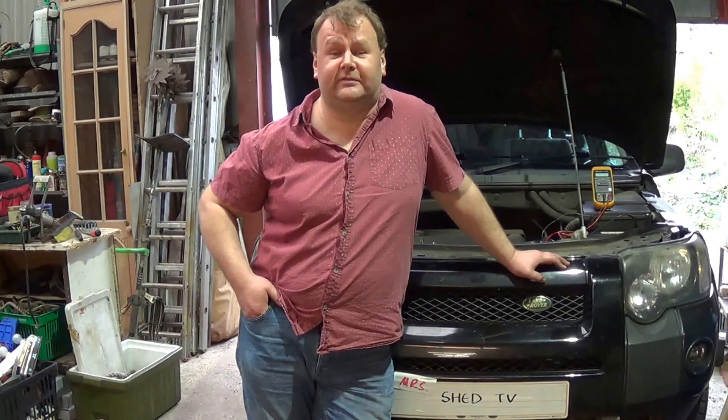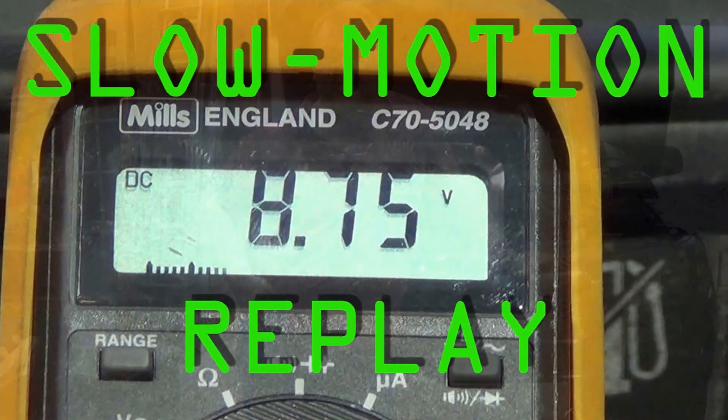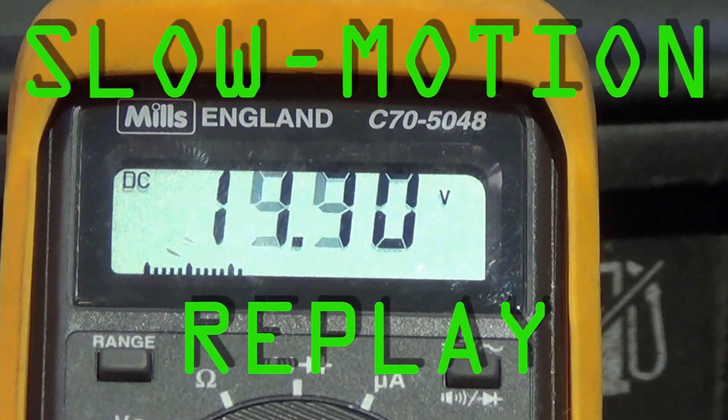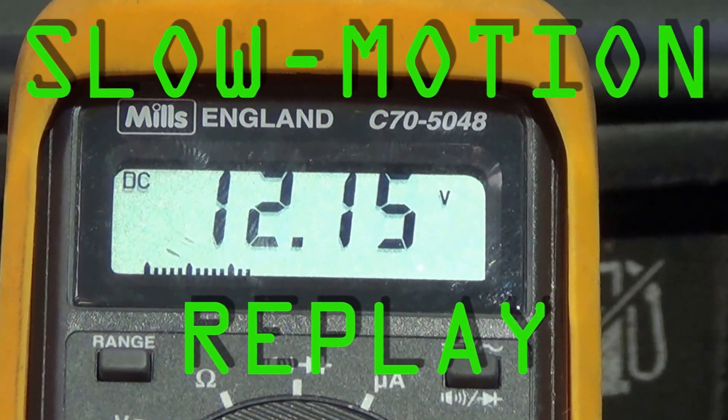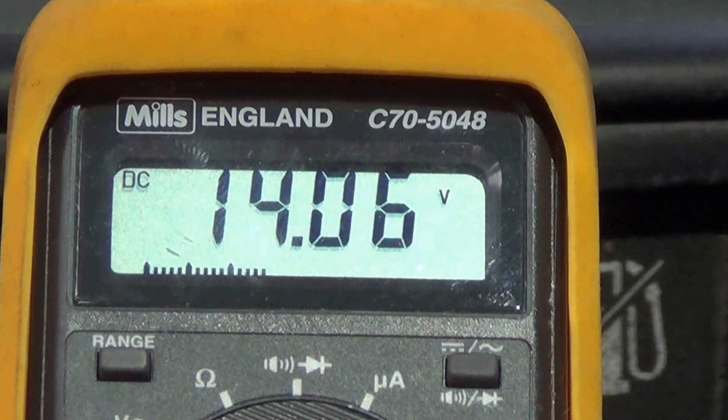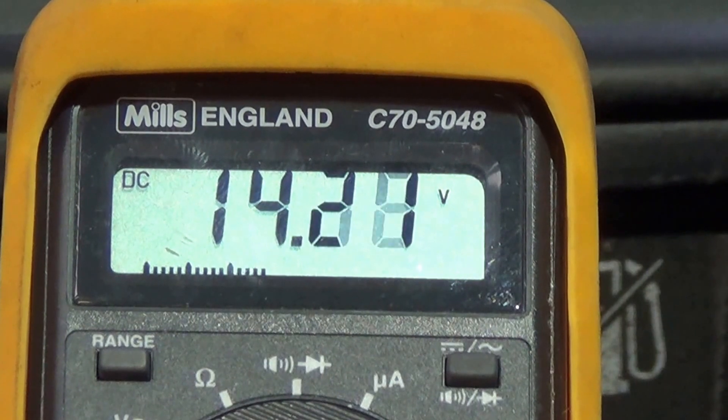I think that's fairly conclusive then. The alternator's fine. The battery is dipping down in voltage quite spectacularly on cranking — it was down to about eight or nine volts, which demonstrates that it's on the way out. So I think it's a fairly safe bet that a new battery is going to cure this. I'm going to go and buy one.